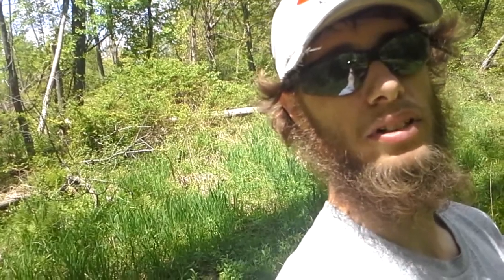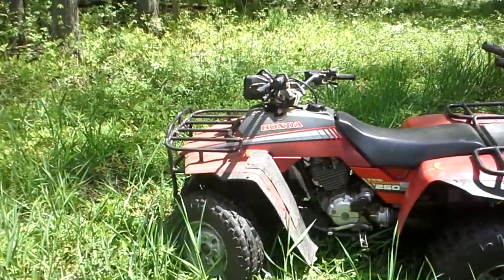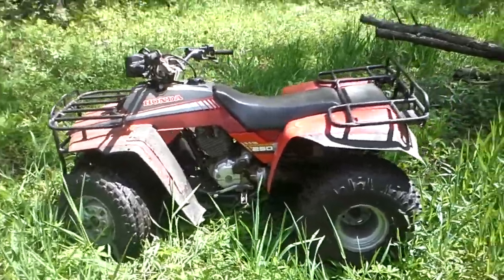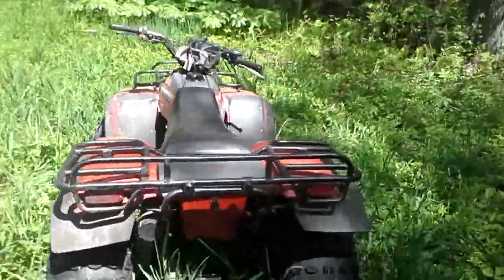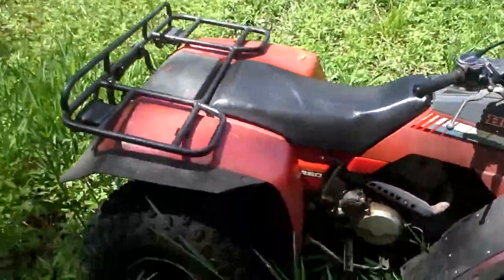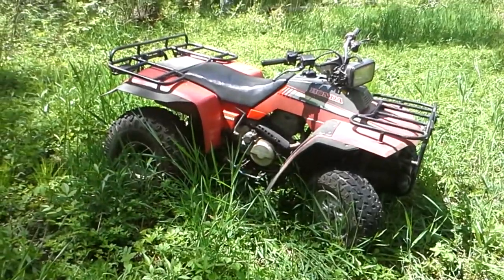Alright, so I have a Honda 250, four tracks, two wheel drive. It's an 86. She runs pretty good. All I've done to it is clean the carb. Other than that, she's a really strong runner. But that's a Honda for you — Hondas are the best.